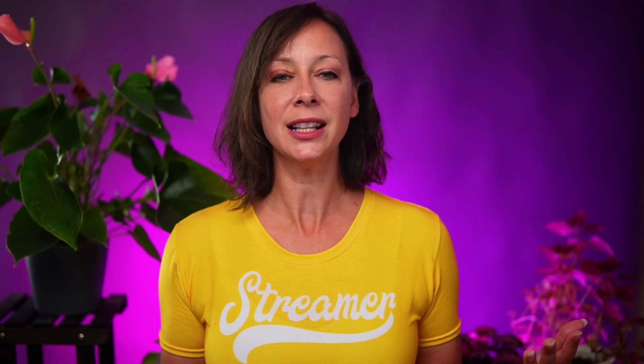Each has different answers, so let me break it down. First, let's talk about software, because if you've been around me for any length of time, you probably want to use software to get the best of the best. It is not recommended to stream using software from a MacBook Air.